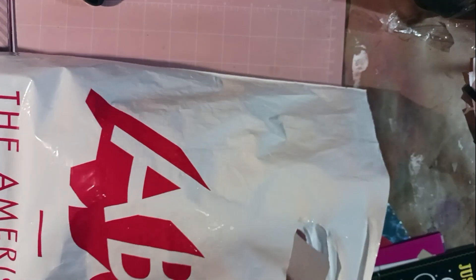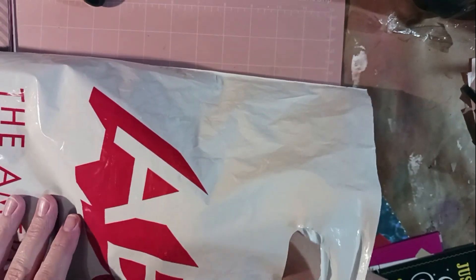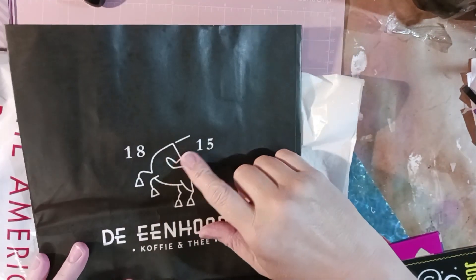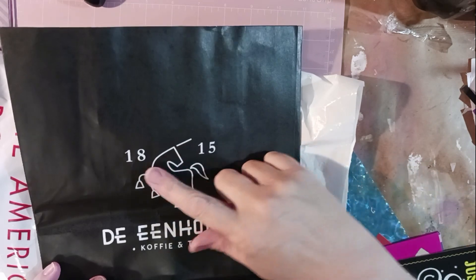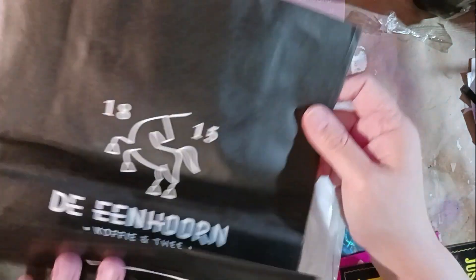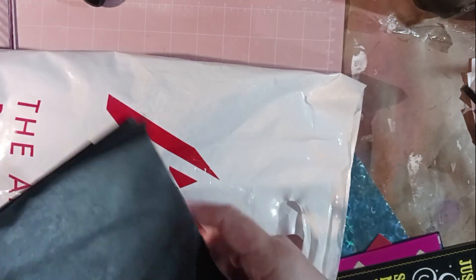Okay, feeling around — I think this is a bag. I love that! Is that a unicorn? I think that's a unicorn, and it says 1815. I have no idea what that says — maybe it says 'the unicorn,' I have no idea. But that's awesome!